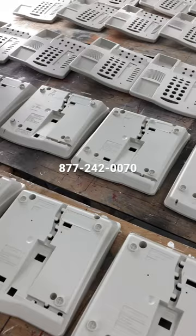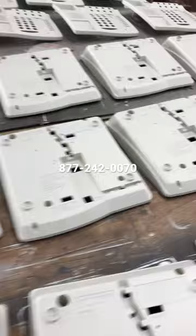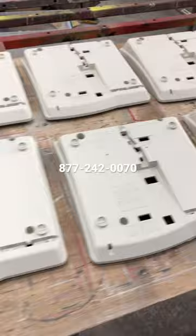These are 6408 D Pluses and the color that you see here is white. They had become faded over time but they work great. So we took the phones all apart, protected the circuit boards and have cleaned and repainted the shells.